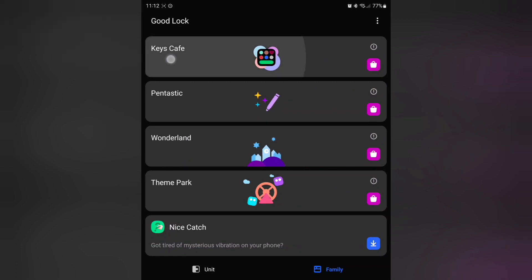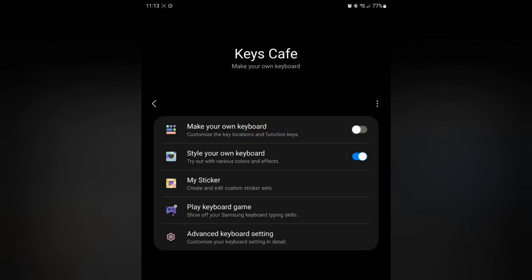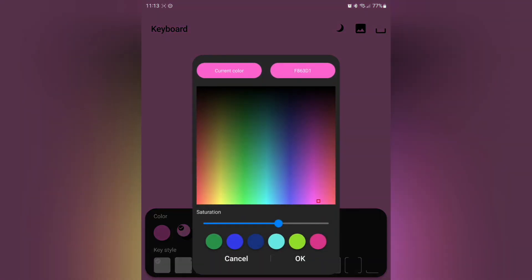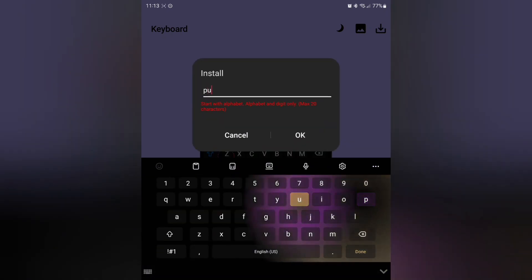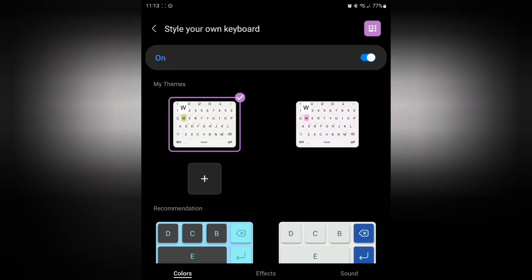Once you have Keys Cafe downloaded, go ahead and tap on that. You're going to have a default keyboard that already looks pretty nice once you open it up, but we're going to tap on 'Style your own keyboard' and then just hit the plus. From here it's going to have different colors — you don't have to use these ones. Tap on the little color here and you can pick which one you actually want to use. I'll just set something like purple. Go ahead and save that and name it — I'll name it 'test.'